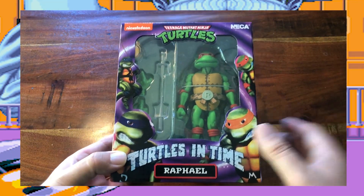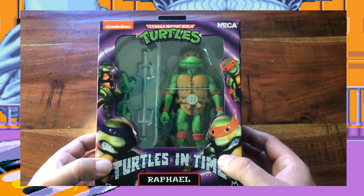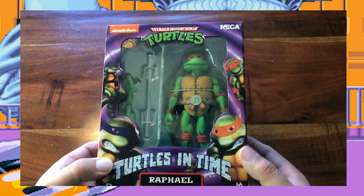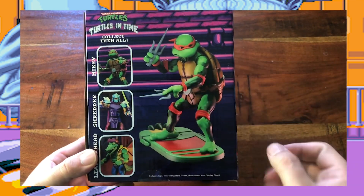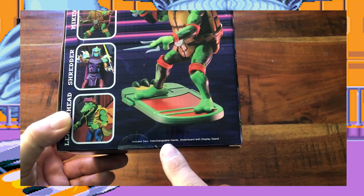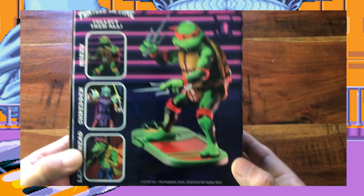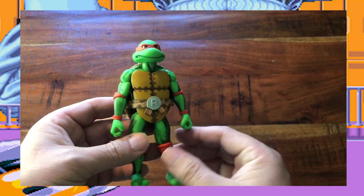And here we have Raphael, in the same packaging as Michelangelo. The figure is held in with a little twisty band and we also have a pair of sais. On the back we have another posed picture of Raphael and the other figures on a cross sell. It also says on the bottom that it comes with a pair of sais and a hoverboard display stand. Here's the turtle with attitude — Raphael.